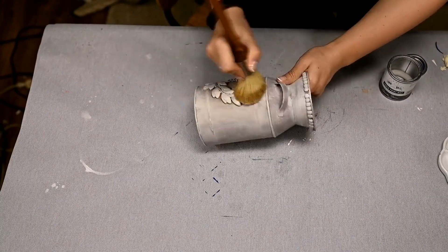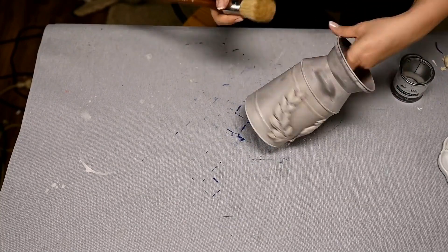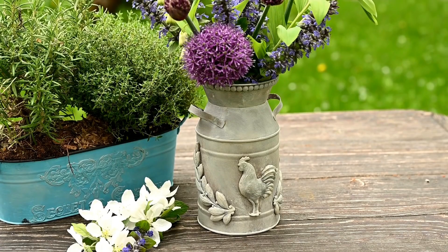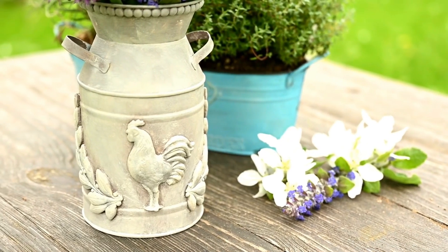In the end I'm sealing it with wax, and we're done! I think the pail looks very farmhouse-y now, and I'm going to use it as a vase for wildflowers or just as a rustic-style kitchen decoration.